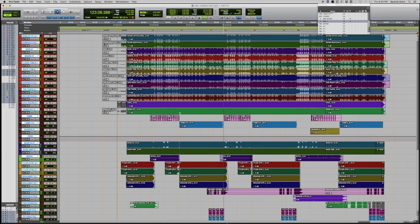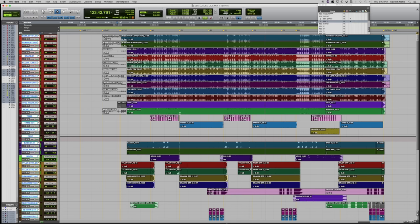Looking at the session, there are really no edits. The band plays really well — the drummer is great — and it just didn't need editing. It did play to a click and it was just a great take. Looking at the time code, we started at about three hours and 30 minutes in, meaning we worked on this song for about three hours before hitting record. This was take 17.